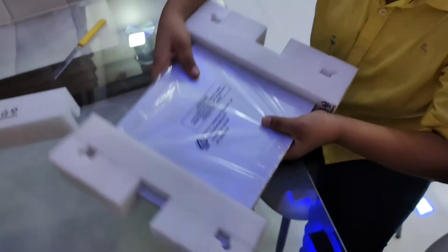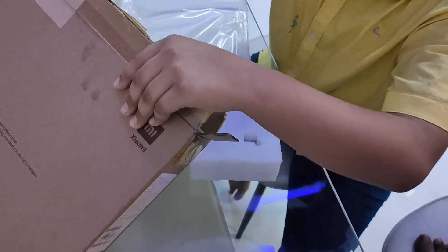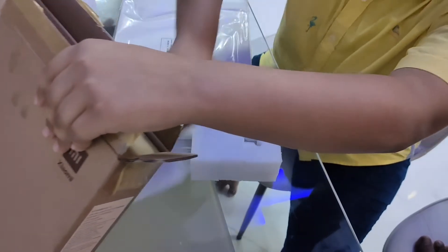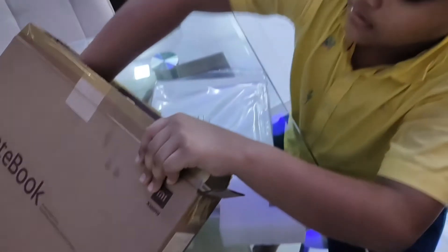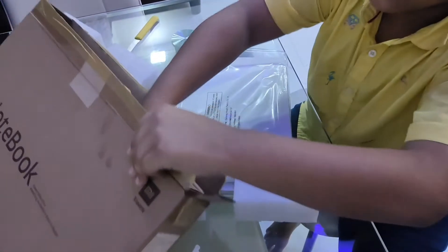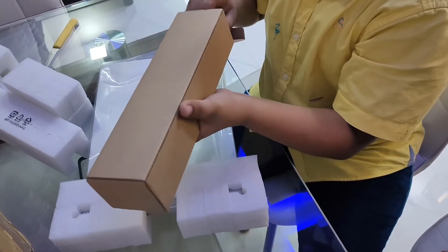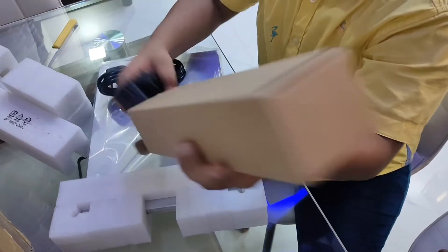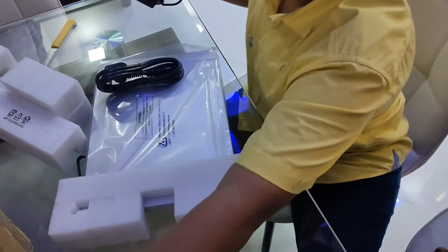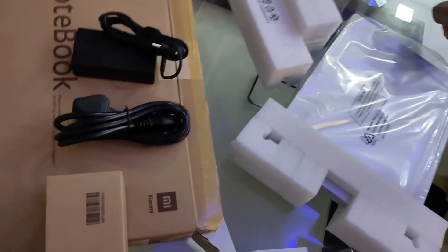This is the webcam — there is no internal webcam, so they have given an external webcam. Let's get started with the unboxing. Excuse the noise, my brother is around. This laptop has 8GB RAM and 512GB SSD storage. I did not take the variant with a dedicated graphics card as I am not playing heavy games, only normal games.